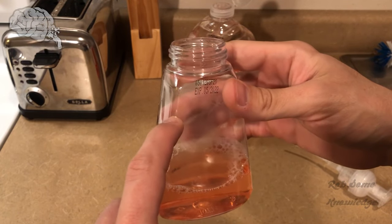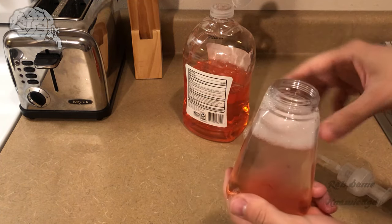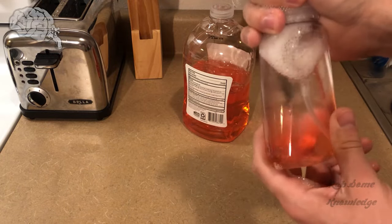I'm only going to fill it up to about here with hot water to shake it up, and then we can add a little bit more up to the top, just so it's easier to shake. As you can see, we got the water in there and you can see the solution starting to mix up a little. I used warm water just to get it to emulsify a little better.